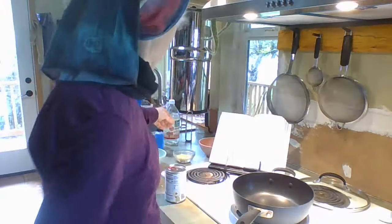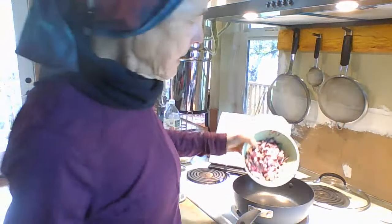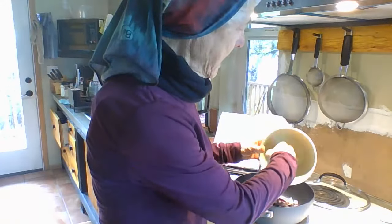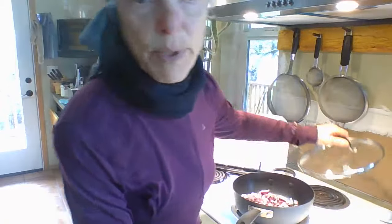The first thing I'm going to do is some onion. I've got my pan heating up here on the stove, and I chopped up a cup of onions, and it's sizzling away already. It doesn't take long, and I'll just put the top on to keep the moisture in a little bit.